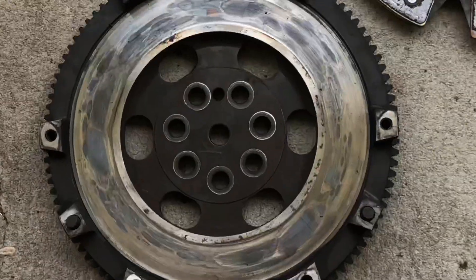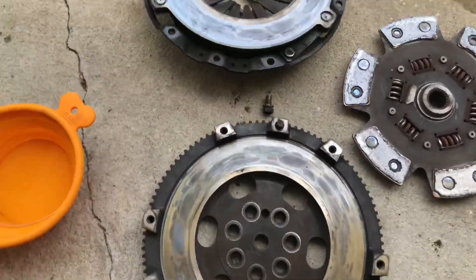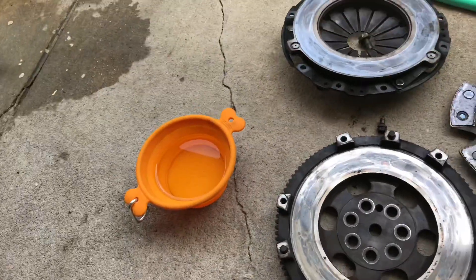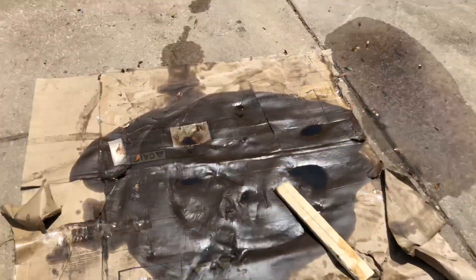This is the clutch — that's the clutch. And that's the flywheel, pressure plate. Looks kind of bad. Some heat spots. Anyways, I'm going to start with cleaning this mess up, with this taken care of.